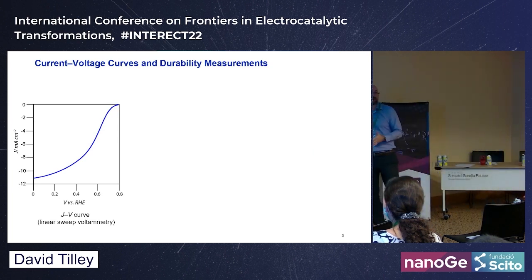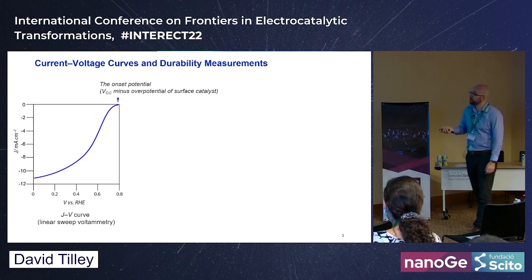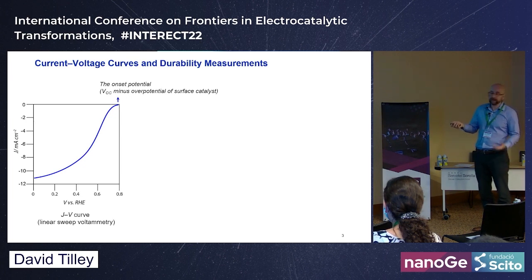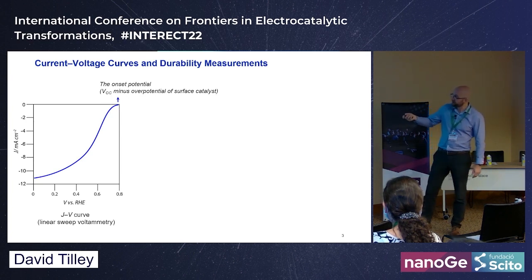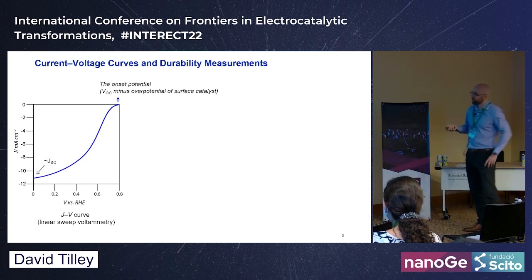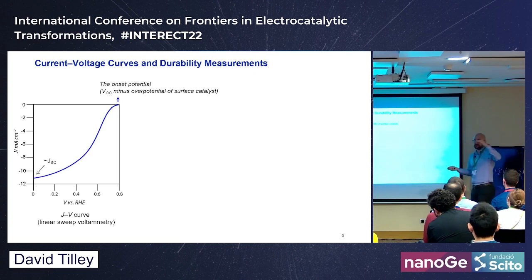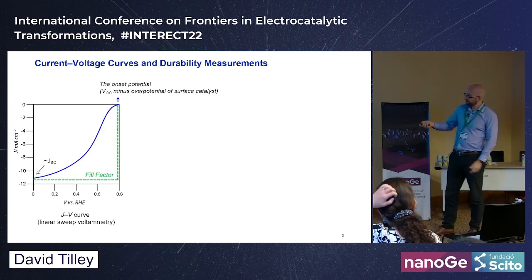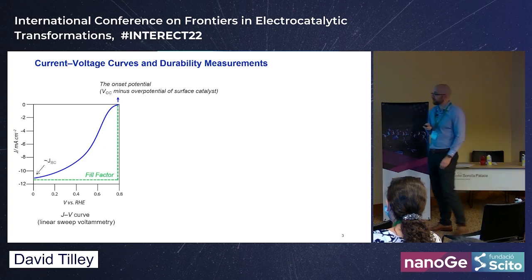We usually focus on one electrode at a time with three-electrode measurements. We measure versus a reference electrode and convert to reversible hydrogen electrode, getting a current density versus voltage curve. We consider the onset potential — essentially the VOC of the material minus the catalyst overpotential — as well as the short-circuit current at zero volts versus RHE and the fill factor.